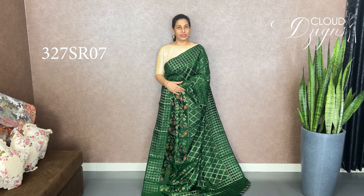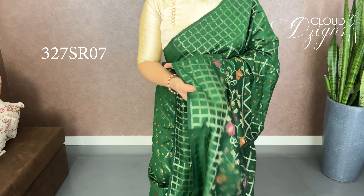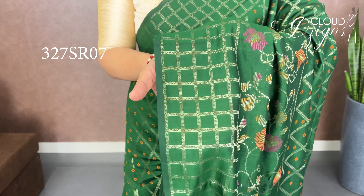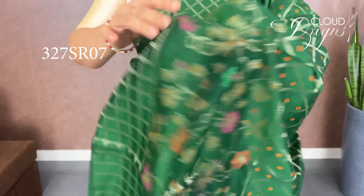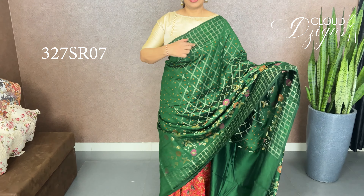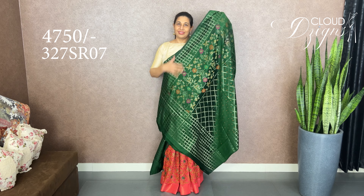This is a pure soft silk design in bottle green — a dark bottle green. It features a checker pattern with a border on the bottom — a plain checker with design and check patterns. The pattern runs as a long design in the middle part, and the border is at the middle and bottom. This is a Vios silk fabric with a running fabric blouse. The blouse has a border included.